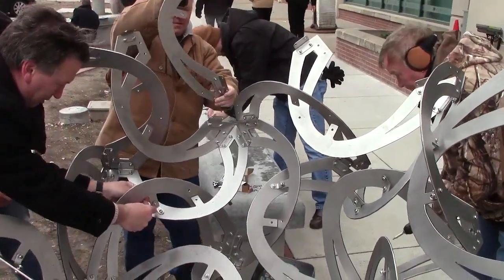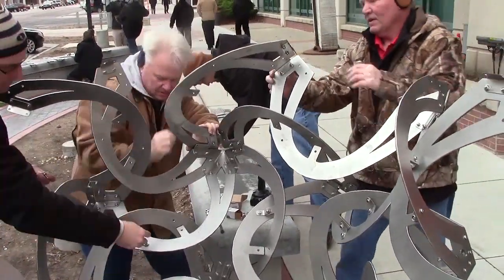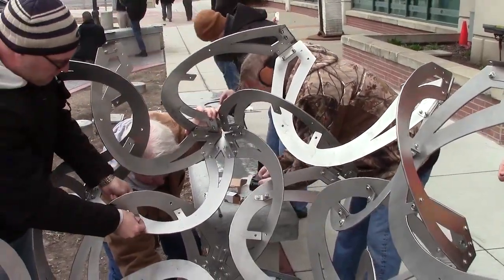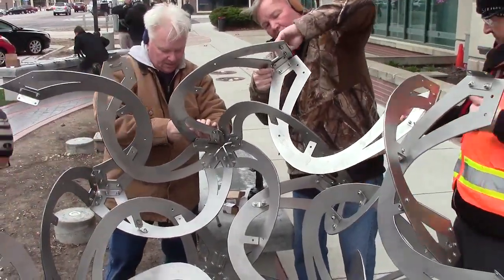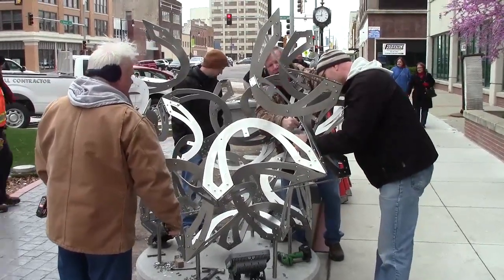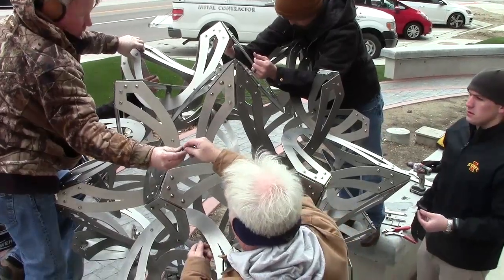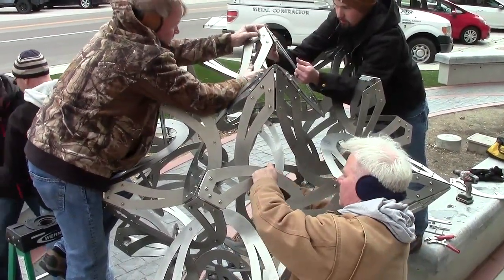Even though I designed it, I'm still amazed by how everything fits together exactly. The power of mathematics is evident in the fact that this could never work unless all the lengths and angles were properly considered and calculated, so it could be seen as a tribute to linear algebra. Even when half finished, I think it looks pretty cool — it yearns for completion. There are six hundred nuts, six hundred bolts, and twelve hundred washers in the sculpture altogether.